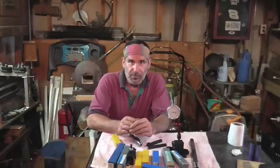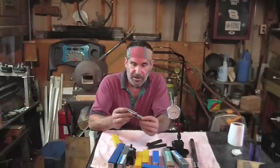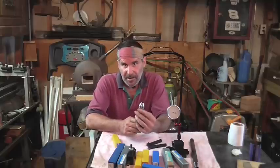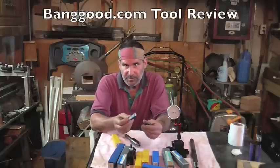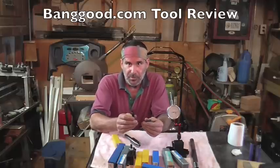Hi, this is Richard and welcome to another episode of Making Something from Nothing. Today we're going to be doing a lathe project. I'm going to be making a live center for the tailstock of the lathe and I'm going to be using some tools sent to us by Banggood.com. They've been working with some YouTubers and sending out tooling packages, so we're going to give these things a run for their money.